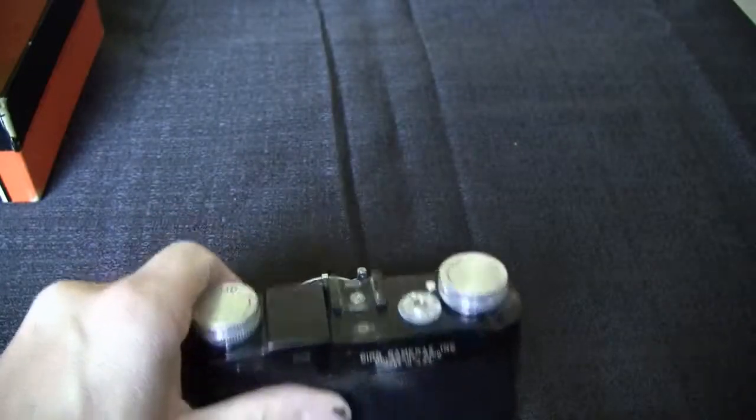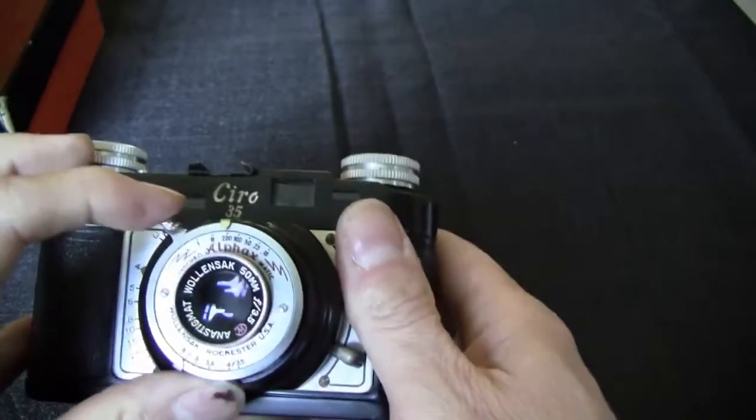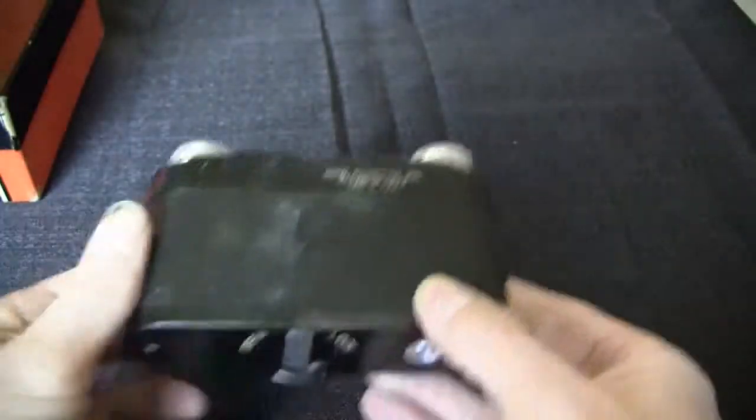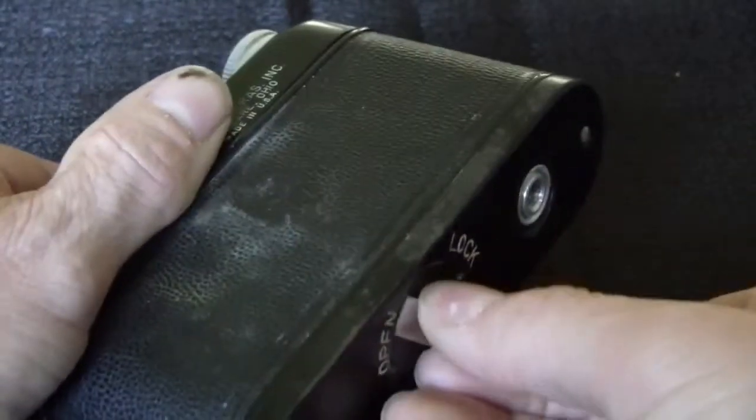So I'm going to take this out of here. This camera — it's just got a pretty blue lens in it. It seems to work alright. I'm turning the wrong way.